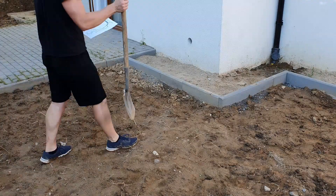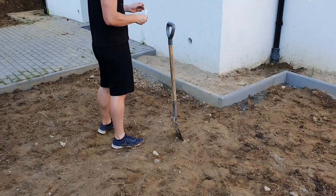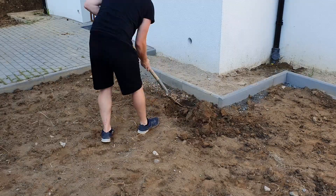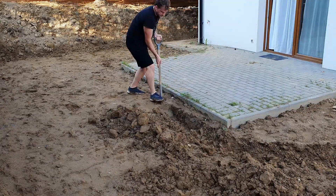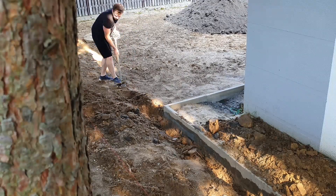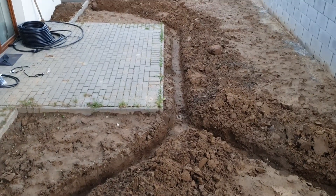The designing part was done. Now I had to do some work with a garden spade — dig the trenches, lay some pipes, and assemble the in-ground sprinklers.